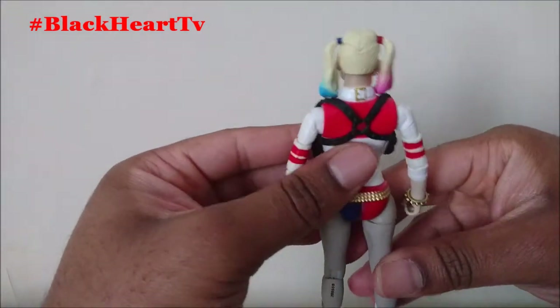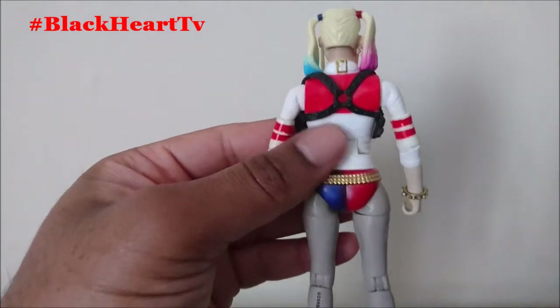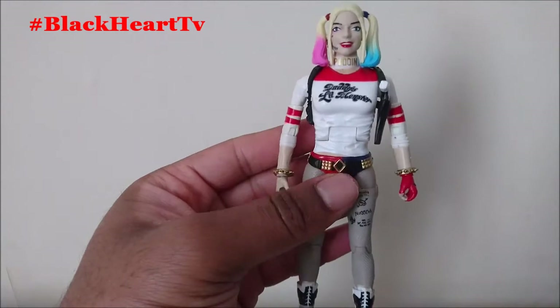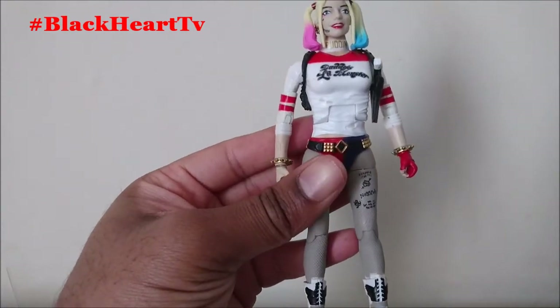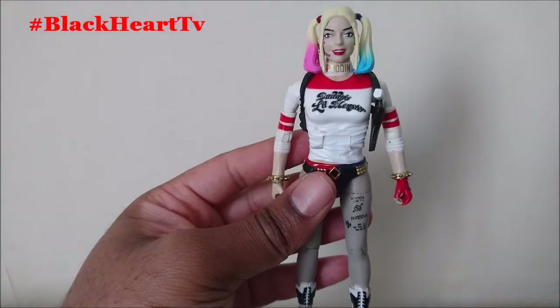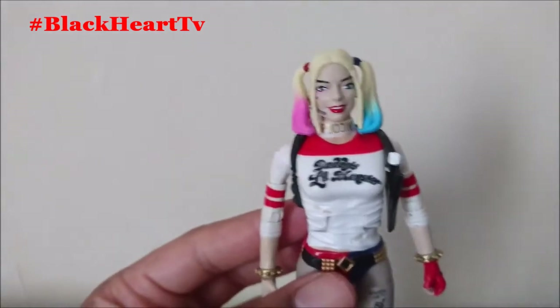Turning Harley Quinn around, she's got the two pigtails — it's a brilliant design, I really like it. She stands at six inches tall, which is great — it'll suit my Batman figures on the shelf nicely.